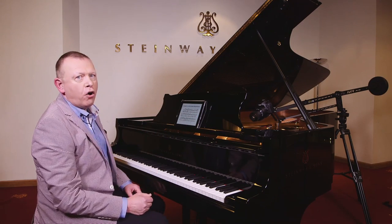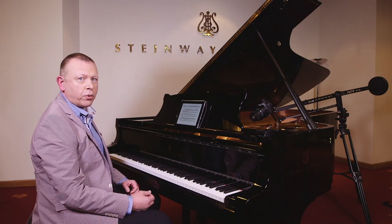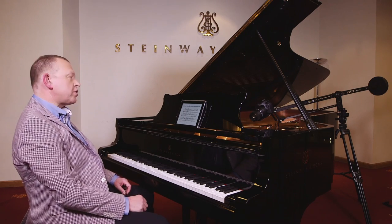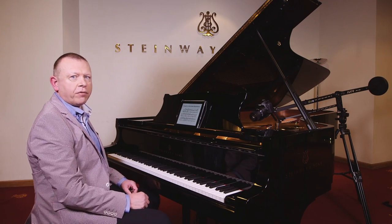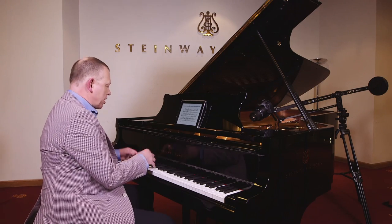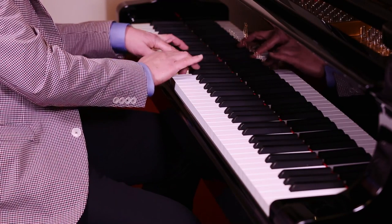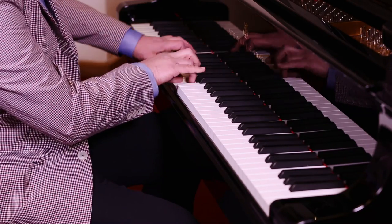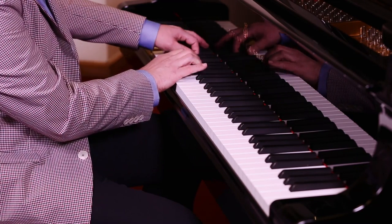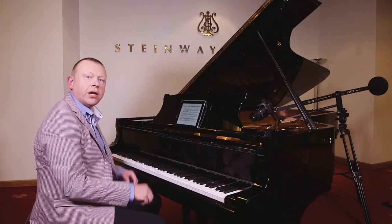Finger pedaling really is the technique of overlapping with the fingers themselves. If you look at some of the music of the French composers — François Couperin in particular — he would tend to notate this very carefully. If you look at the score of Les Barricades Mystérieuses from the Sixth Ordre, you'll notice that I'm hanging on to everything with my fingers. I don't need to use any pedal for that because my fingers are sustaining the notes of the harmonies.